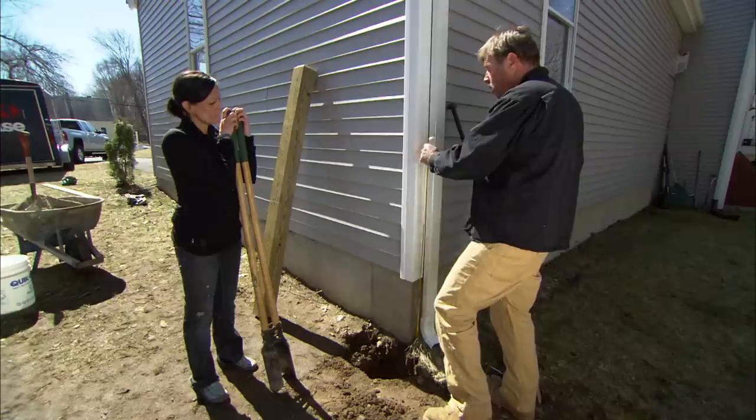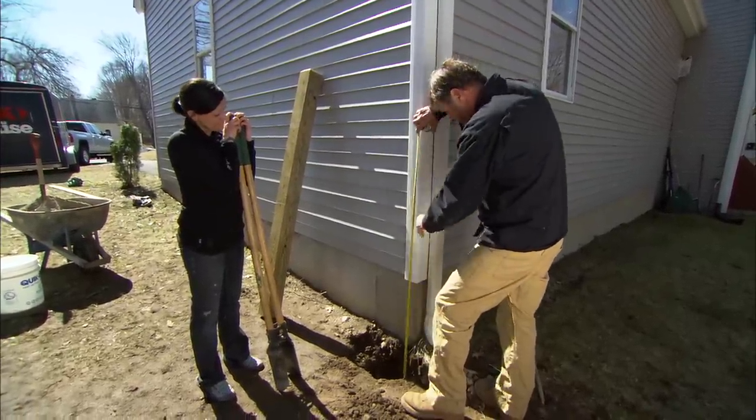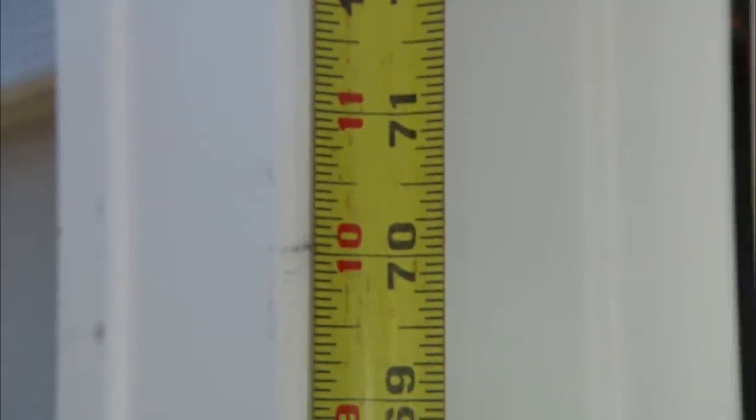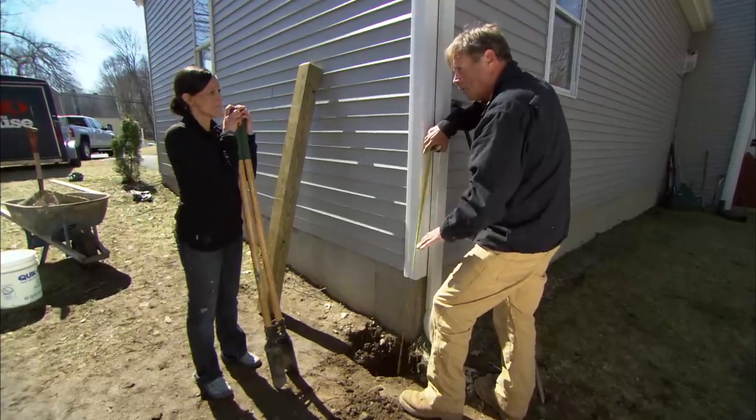You can see how much I get out of that. Now our bottom of our hole measures 70 inches. We want to be 71 — I have to go down one more inch.